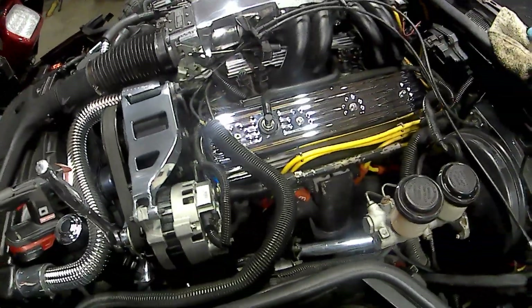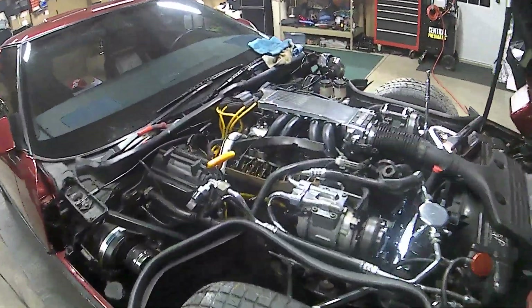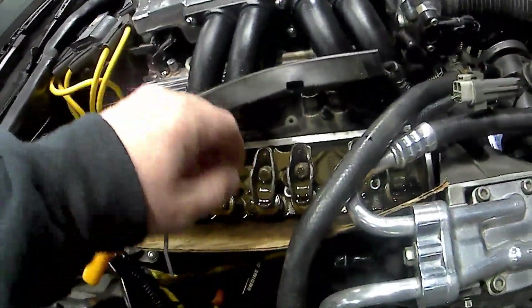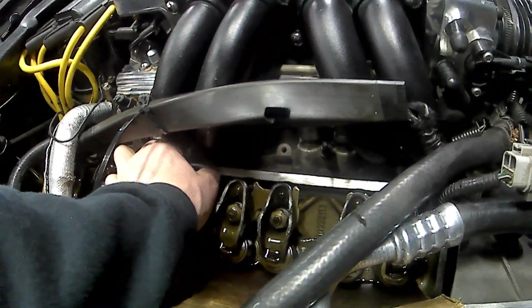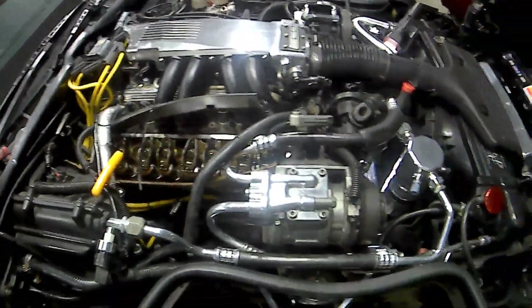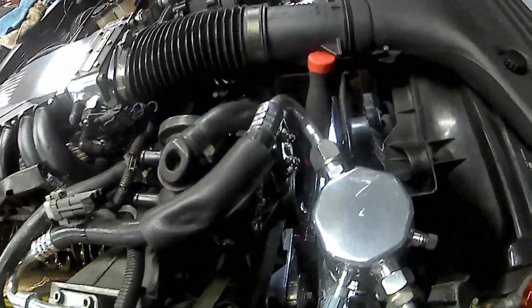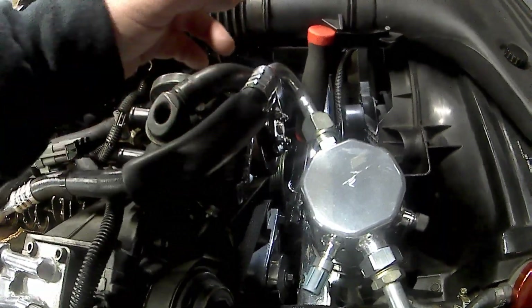Then I went and adjusted these rocker arms until I got all the slack out of the push rod, moving it up and down. Get that slack out of there, and then rotate the motor 90 degrees.